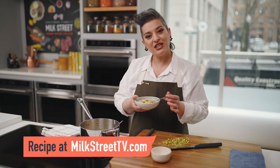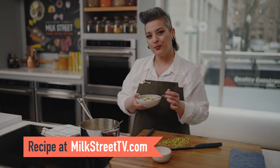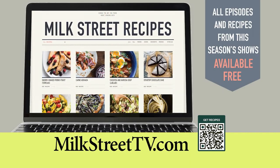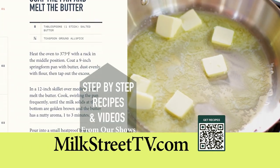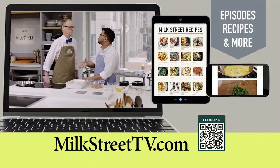You can get this recipe and all the recipes from this season on MilkStreetTV.com. All episodes and recipes from this season of Milk Street Television are available for free at our website, MilkStreetTV.com. Please access our content, including our step-by-step recipe videos, from your smartphone, your tablet, or your computer.